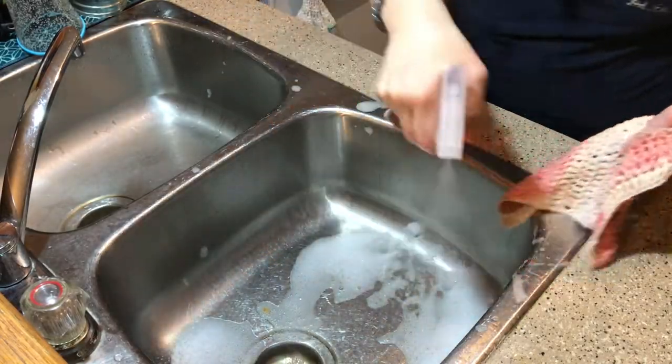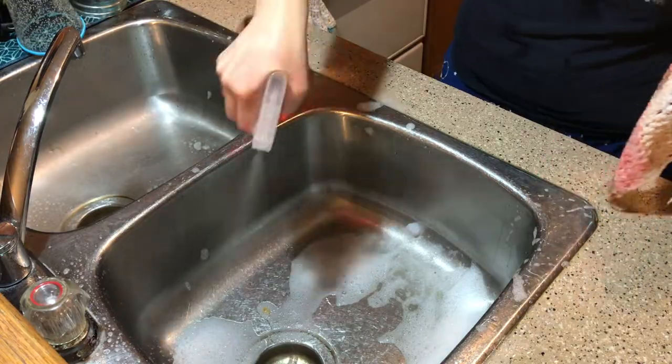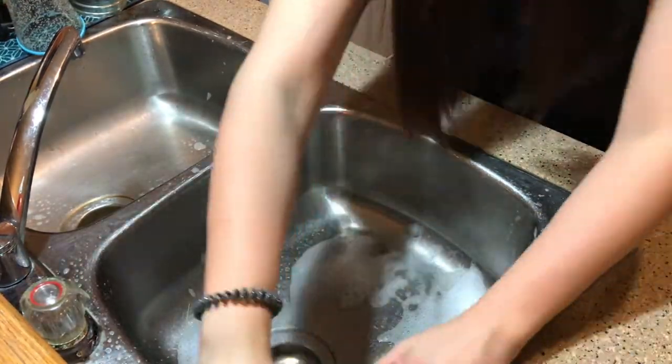Once all my dishes are done, I like to clean my sink. I'm using my Method all-purpose cleaner and just giving that a really good scrub.